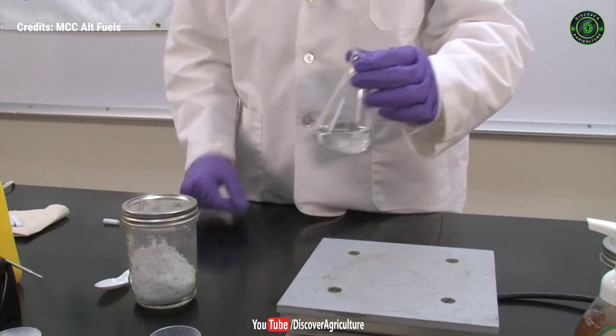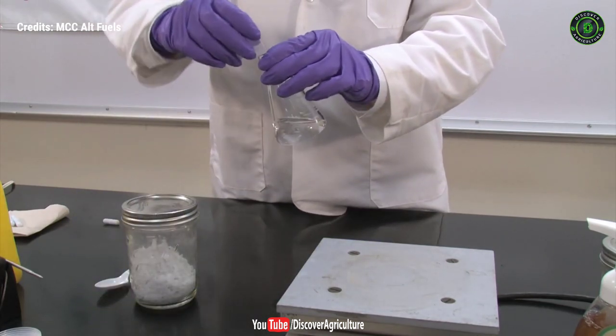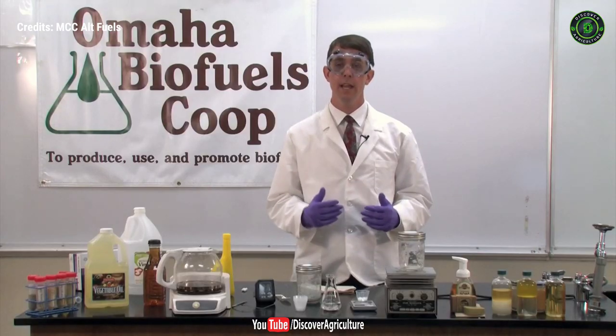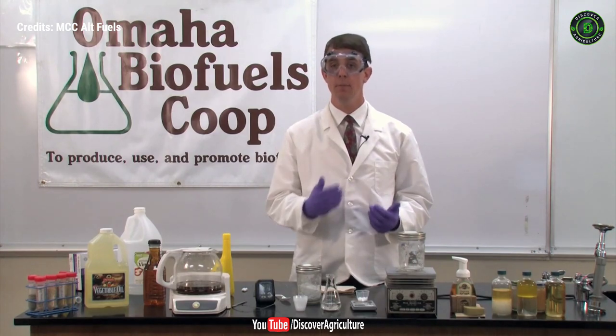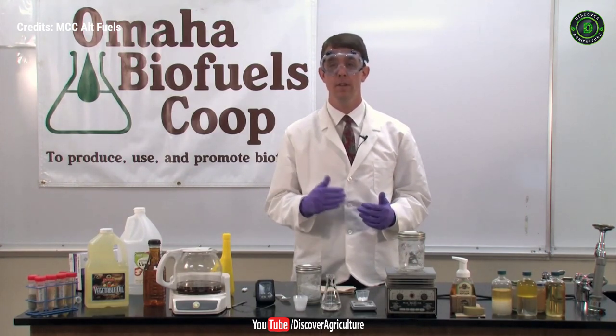Next, we'll dissolve the catalyst into the methanol, making a methoxide solution. The dissolution reaction is exothermic, meaning it produces and gives off heat. At a larger scale, it can even produce dangerously high levels of heat, getting to above the boiling point of methanol, which is 148 degrees Fahrenheit — significantly lower than the boiling point of water.